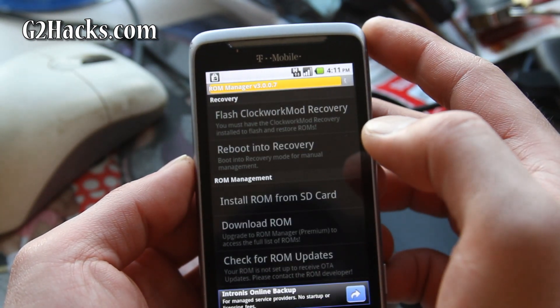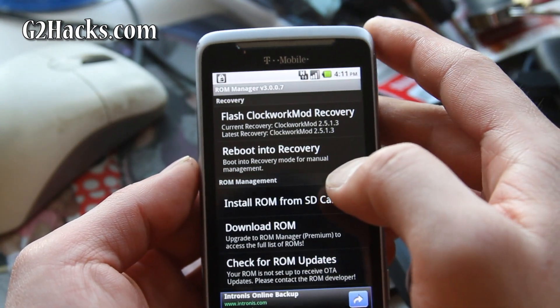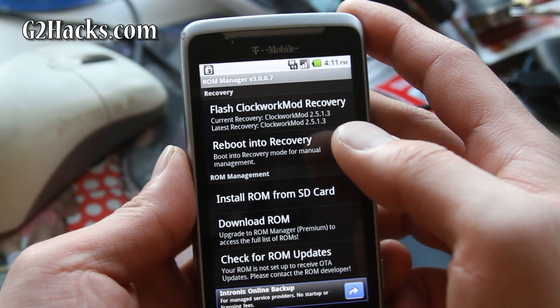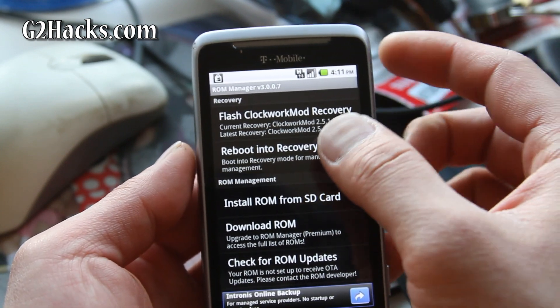Make sure you allow superuser access. And remember, you need to have your phone rooted. If you don't have it rooted, go to my site G2Hacks.com — I have a video on how to do it and instructions. Very easy to do.